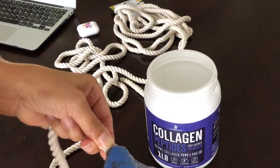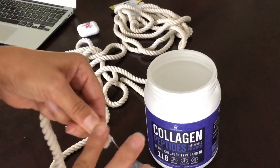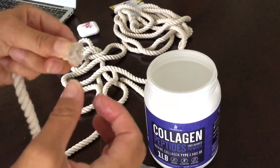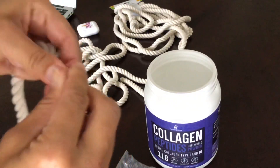I'm just gluing the end here so it doesn't continue to unravel. Now it's hot because I can't really touch it with my fingers.